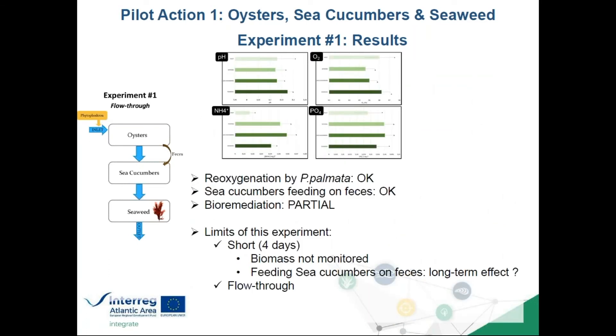Conclusions from experiment one: there was re-oxygenation by Palmaria palmata, feeding sea cucumbers with oyster feces was a success, and nutrient bioremediation was partial — not all ammonium and phosphate were removed. Limitations included difficulty monitoring biomass over just four days and uncertainty about long-term sea cucumber acceptance of oyster feces. The flow-through design is also not an ideal IMTA system, which is why we proceeded to experiment two with a recirculating system.